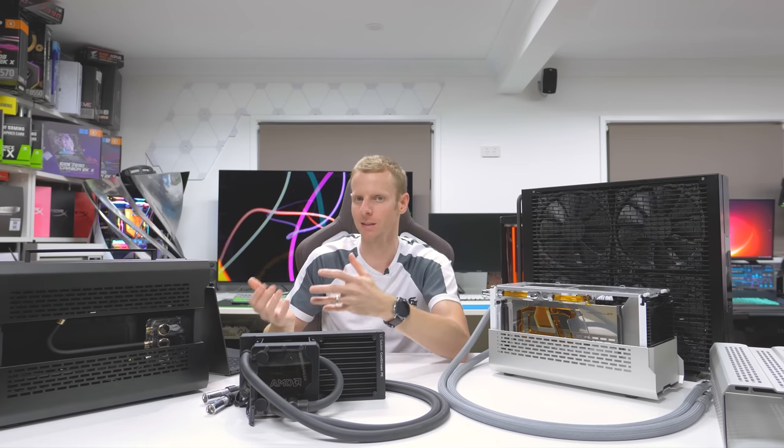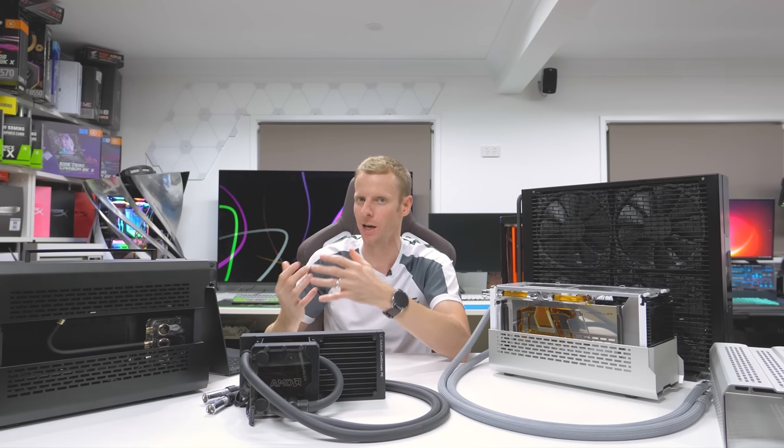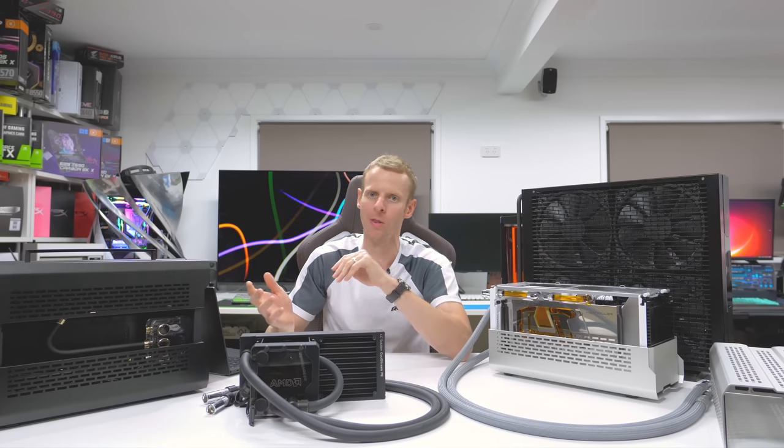When I build an SFF system, I'm not all about putting high-end hardware in and then undervolting it crazy to get temps within reason. I like to either push my hardware to its capabilities or even a little bit further.